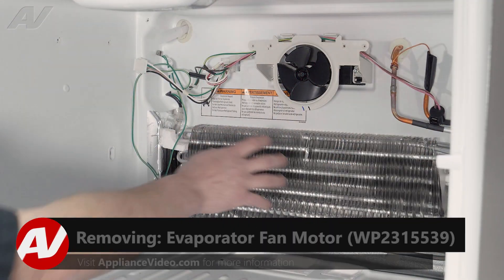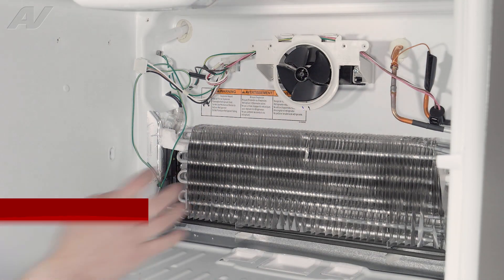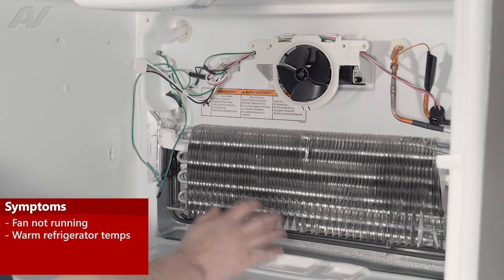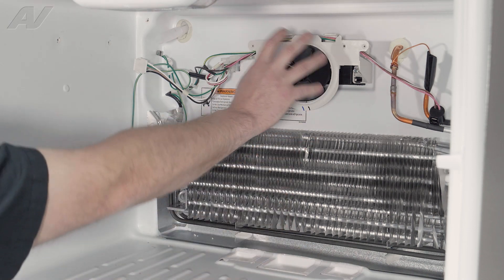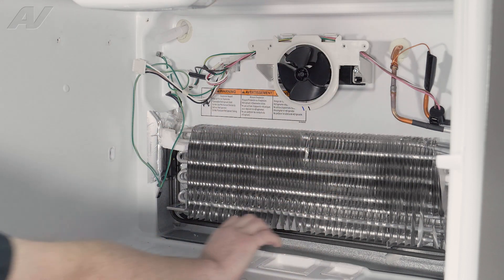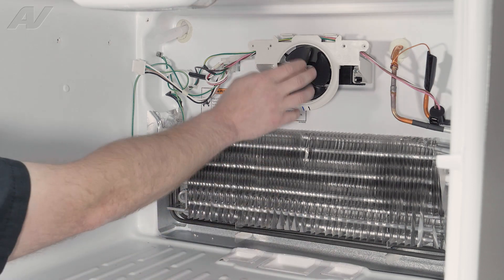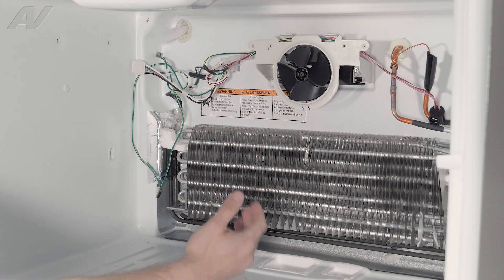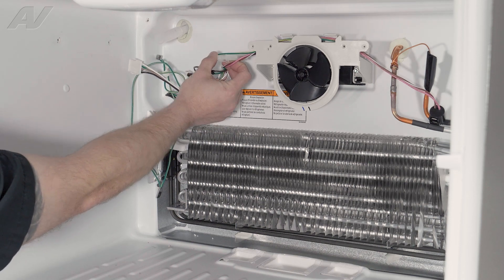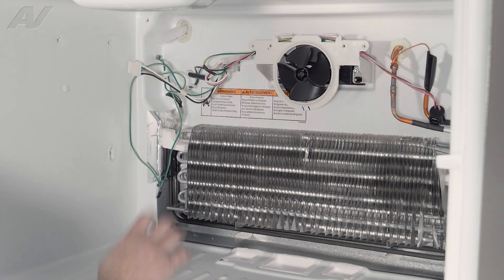Now that we have the cover removed, we have clear access to our evaporator fan motor. The main reason why you would need to replace your evaporator fan motor is if it is not running, causing the freezer to not be cold enough, and the refrigerator would be roughly around 50 degrees. This fan circulates air inside and also pushes air down the passage into the refrigerator section, so if it's not working, the refrigerator is basically not going to cool at all. To test it, sometimes you can see a little jiggle and maybe kick start it — that's an indication it is bad. Or maybe it's not starting at all. You can undo the wiring harness and check for 120 volts going to the fan. If you have 120 volts and the fan isn't running, it will need to be replaced.